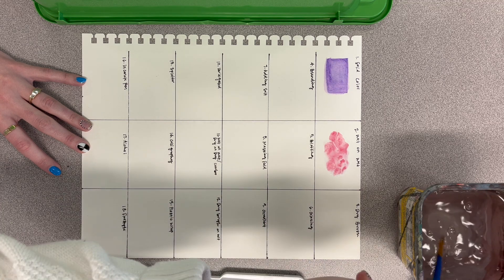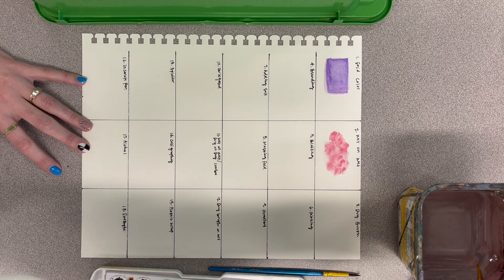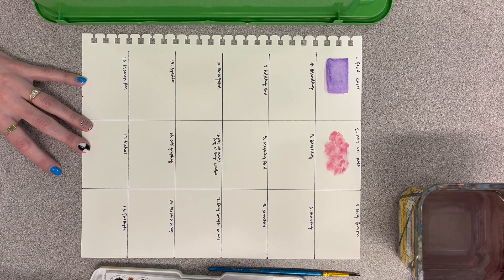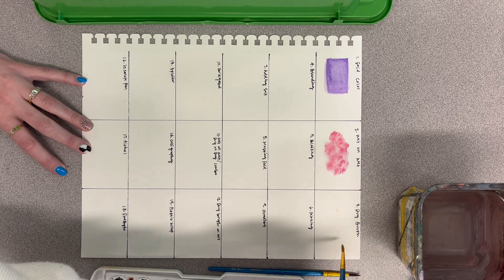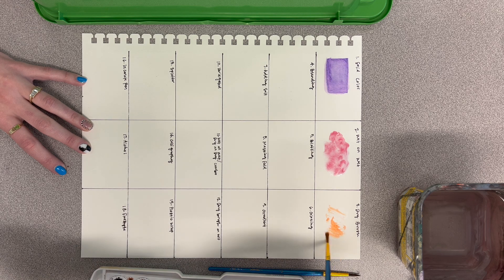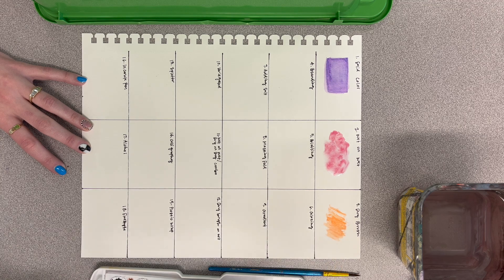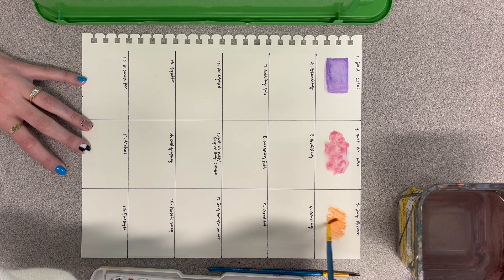For the third one, we're going to be doing a dry brush. Use a different brush because the last one you used is wet. Find one that's dry, add a really small amount of water, try to get some paint on there, create your mark that way, and just make some of those dry marks in that third square.